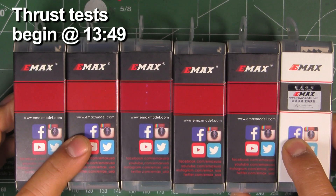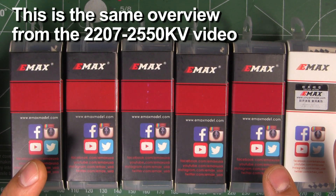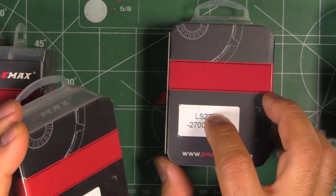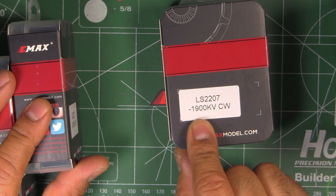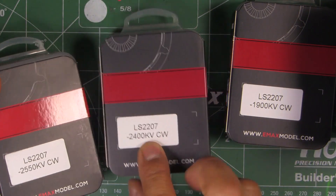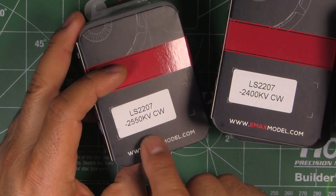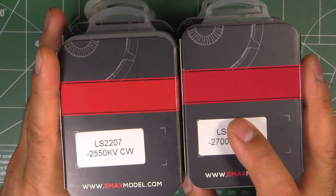Here we have the latest motors from Emax, the LS series. These come in 2206 and 2207 sizes and they've covered pretty much all the spectrum of kV values. The 2206 comes in 2300 kV on the low end, 2550 kV mid, and 2700 kV on the high end. For the 2207 we start at 1900 kV on the low end, which should be good for up to 6S with 5-inch props, then 2400 mid, and 2550 for the high value.